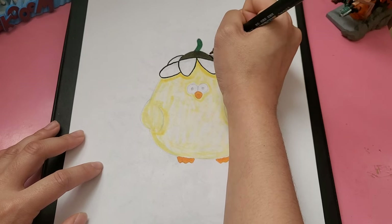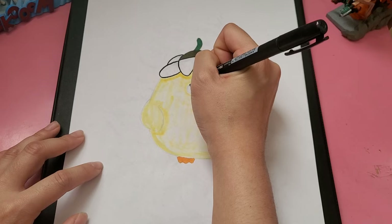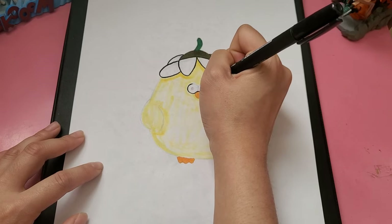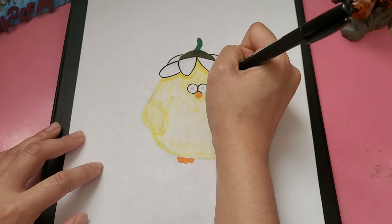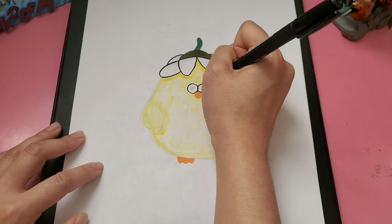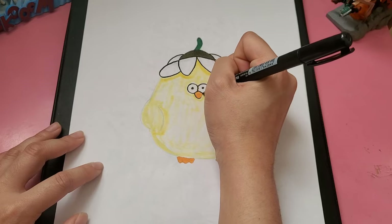Actually, next week is my birthday, so I will be doing a Bakugou drawing because his birthday is actually on the 20th and my birthday is on the 19th. So I'll definitely draw something Bakugou related because I love Bakugou so much. And then just outlining her derpy eyes — they look super silly. I've never drawn any eyes like this before, so to me it's just really derpy.